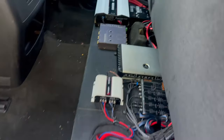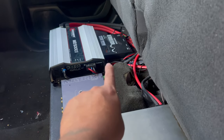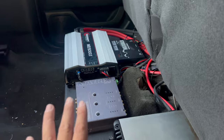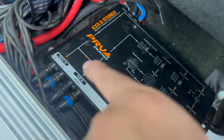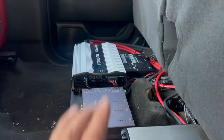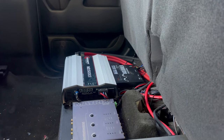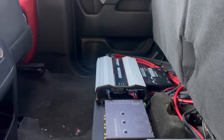Let me hook the subs back up to the Tear amps. I'm going to delete the line driver, then turn the camera back on so we can hear what it sounds like. I cleaned it up pretty good — I deleted the line driver and the Epicenter as well. Now it's basically EQ, and I connected directly to the sub out on my PRV crossover, going from sub out directly to the Tear amps. The Tear amps is still adjusted the same way as before. Now we can hear what the bass actually sounds like.